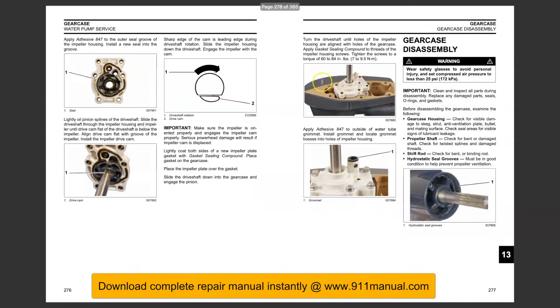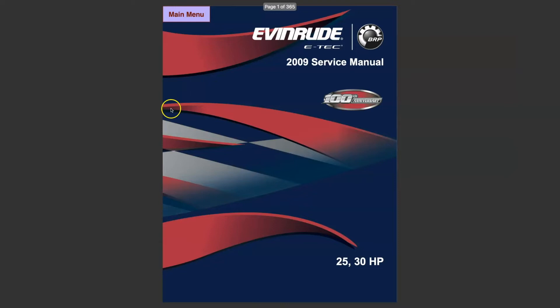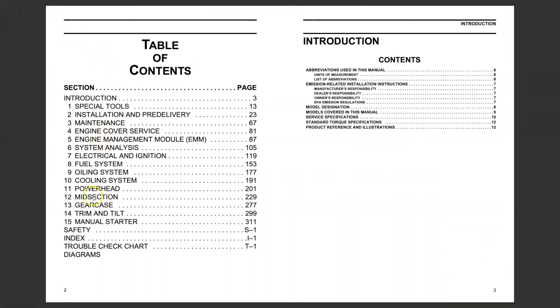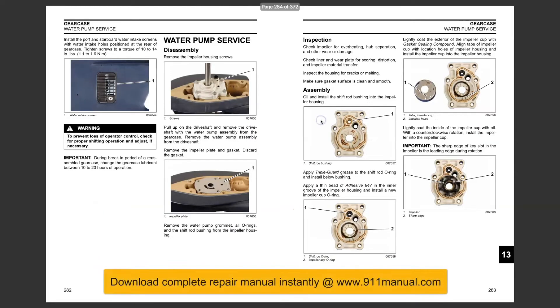This is the factory repair manual. The instructions in this factory manual apply to 2009 through 2011 models only. The complete factory repair manual can be downloaded instantly at www.911manual.com. The download repair manual covers every aspect of repair, maintenance, troubleshooting, and complete engine overhaul.